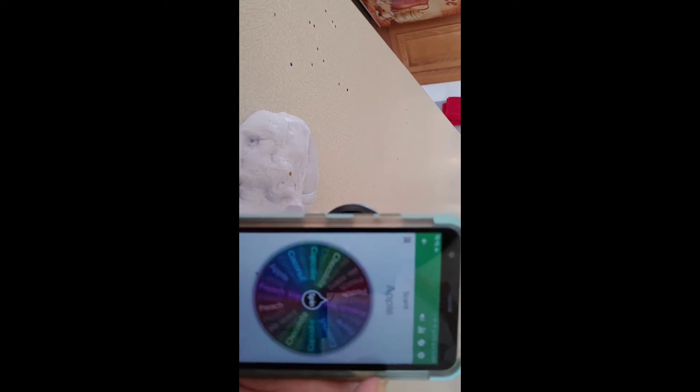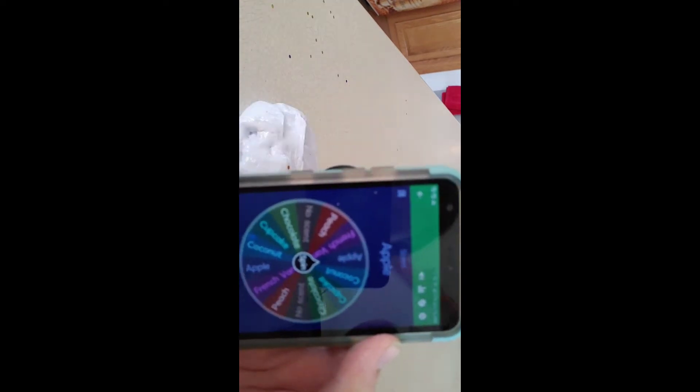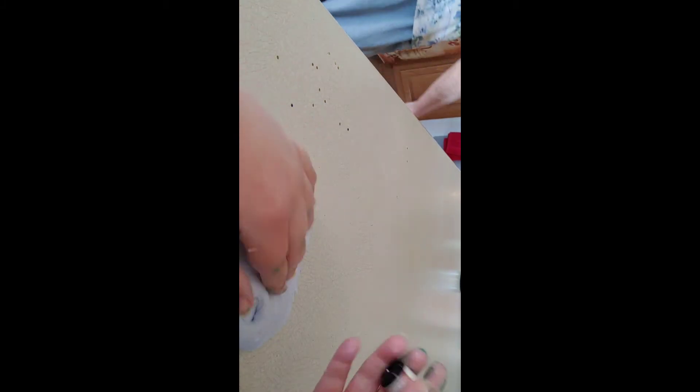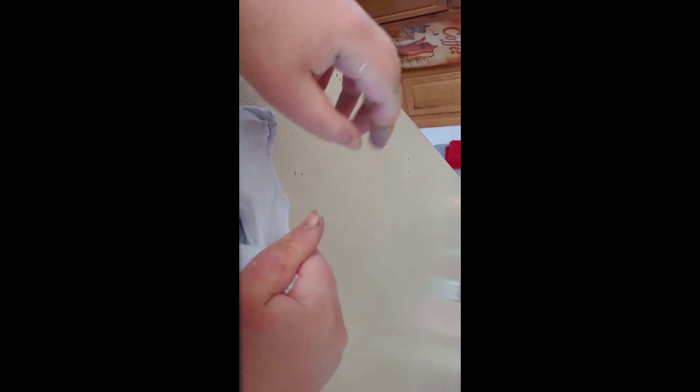Next, the mystery wheel chose the scent, and it showed apple. It doesn't really match with the color too well, but it's still a good scent — apple always smells good. I'm just mixing in that scent, though it might mix oddly with the shaving cream smell.